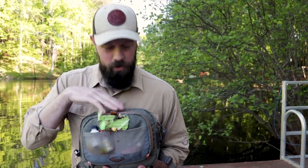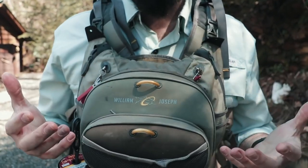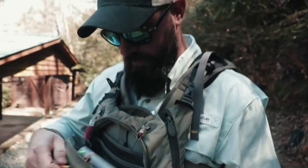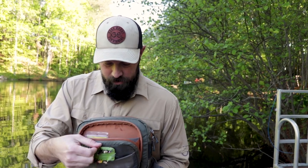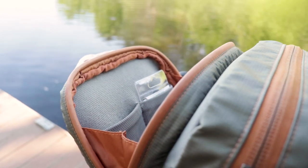The pack this replaced was the William Joseph — I can't remember what it was called, and they don't make it anymore. The thing that was magnificent about that pack was the magnetic openings. This one has one magnetic opening, not two, but I still love it. The fact that it opens magnetically makes it so easy to get in, get what I need, and that's definitely a plus.